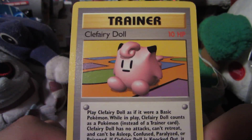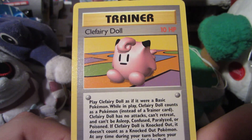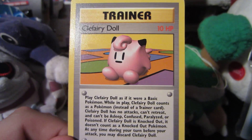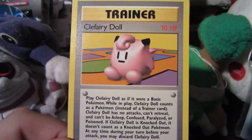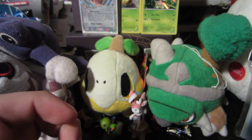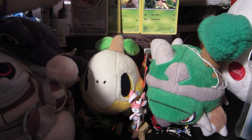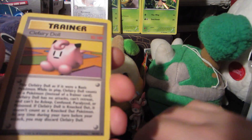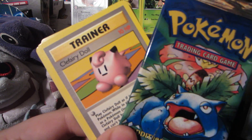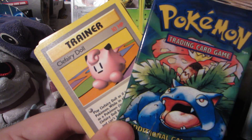That tear is annoying but whatever. I've opened two other base set packs on this channel and got two holos, so we're two for three in terms of base set packs. It's a Clefairy Doll rare — I'm not complaining, I'm just happy to have opened it. I've got a couple more base set packs on the way plus some in my collection already, so maybe I'll give one of these base set packs away in the near future. I could have resold it but I'll make the money back on this video.